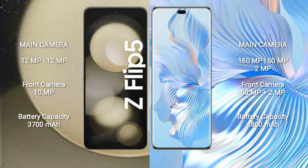The Samsung Galaxy Z Flip 5 packs a 3700mAh battery with 25W fast charging support. The Honor 80 Pro comes with a larger 4800mAh battery and 66W fast charging support.